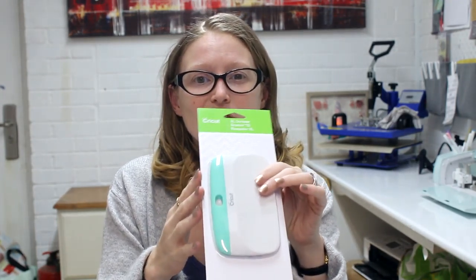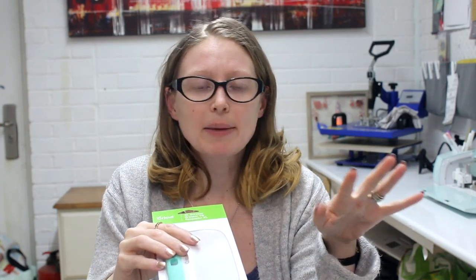They've also sent two Cricut tool sets. First, an extra large scraper — those of you who watch me know how much I love my extra large scrapers. I've got about four of them now and I use them all the time for a whole host of things.